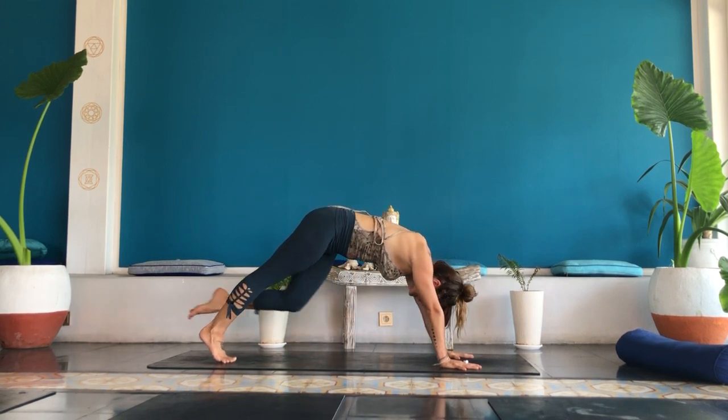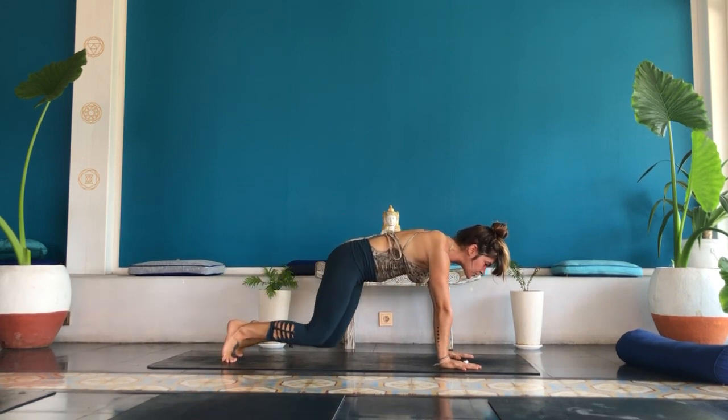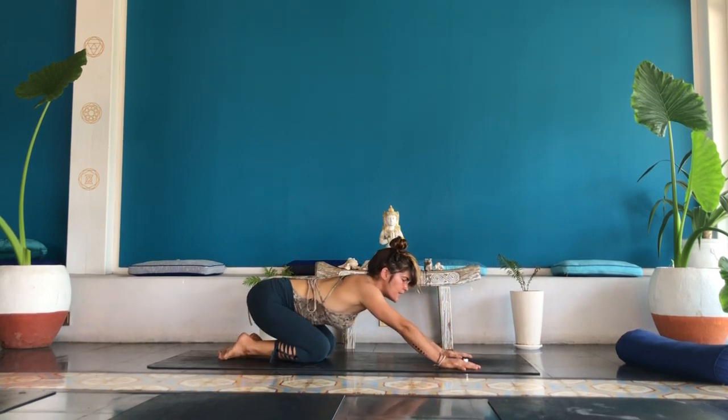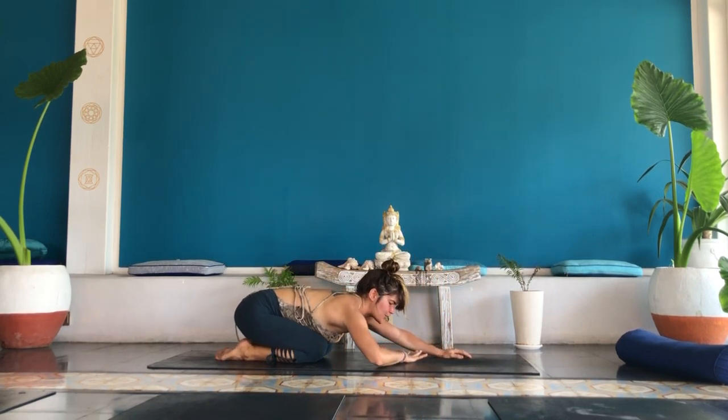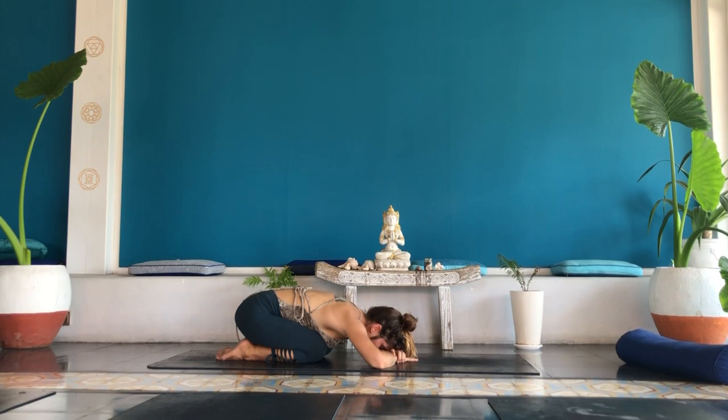Inhale, plank pose. Lower the ball of the left foot, reach your heart. Drop your knees towards the earth. Send your hips back, fold. Child's pose. Stack your hands and rest your forehead on your stacked hands. Breathe in and out of your nose.